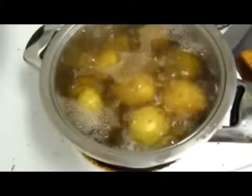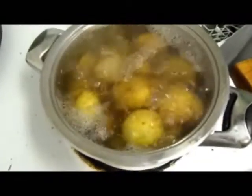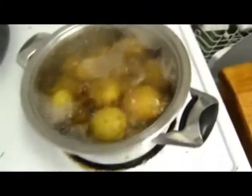Hey guys, food diary episode 2. Here is an easy way to get your carbs — just potatoes. I am using white potatoes but feel free to use yams.